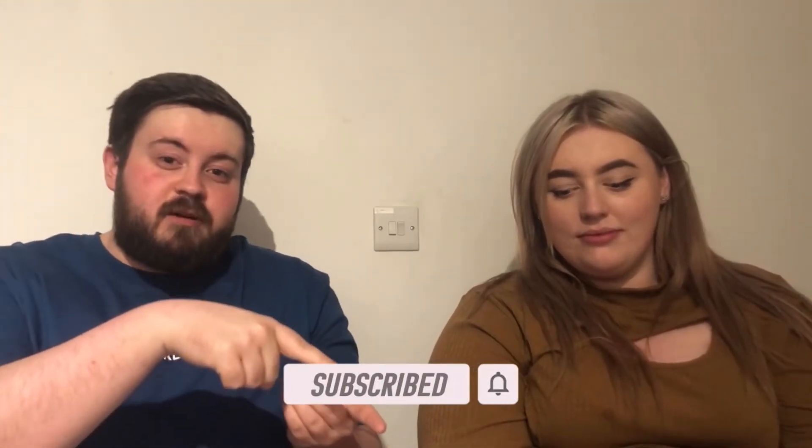If you like the video, leave a like, and if you haven't already please give us a subscribe.